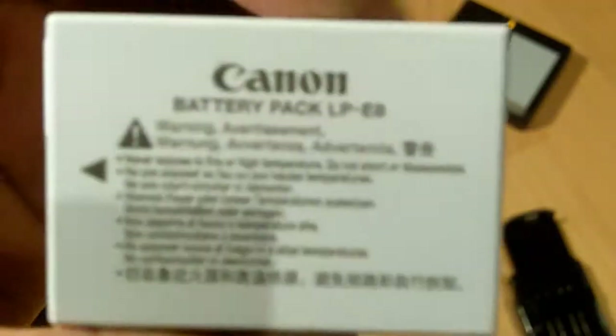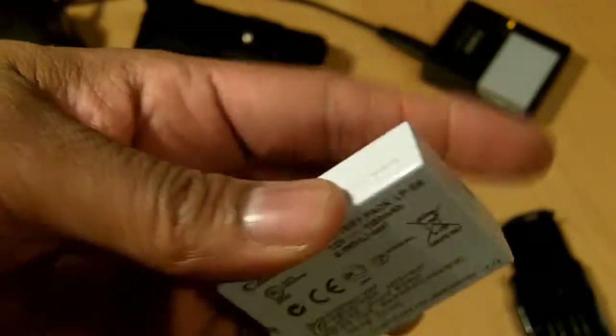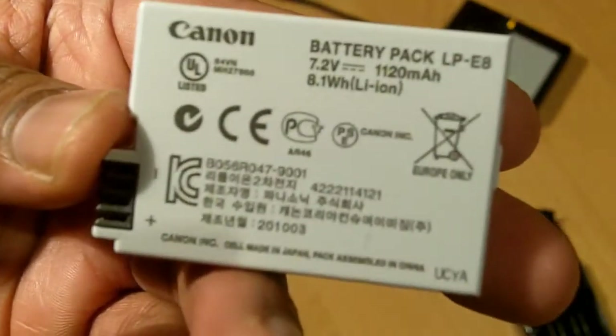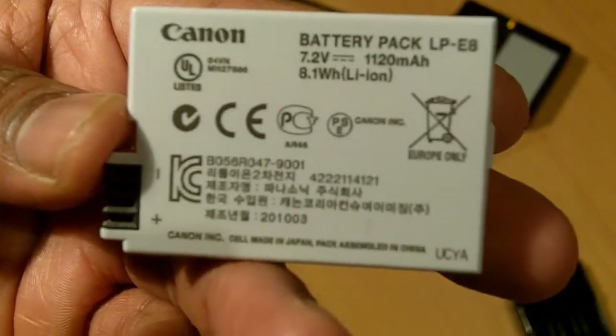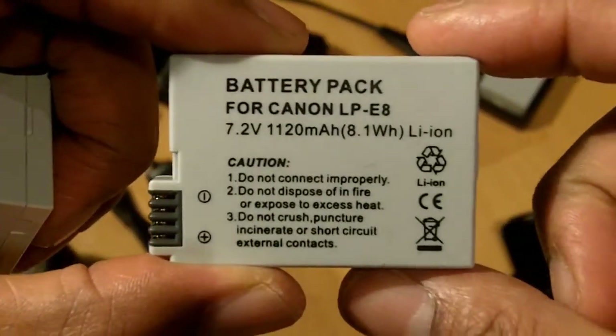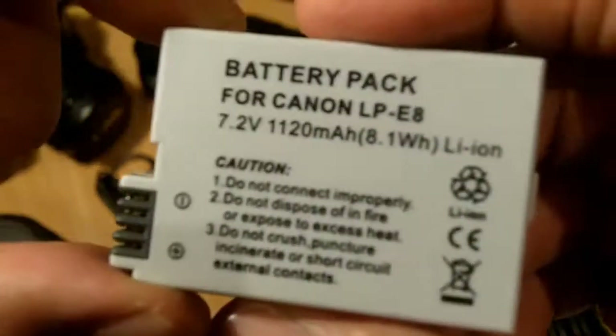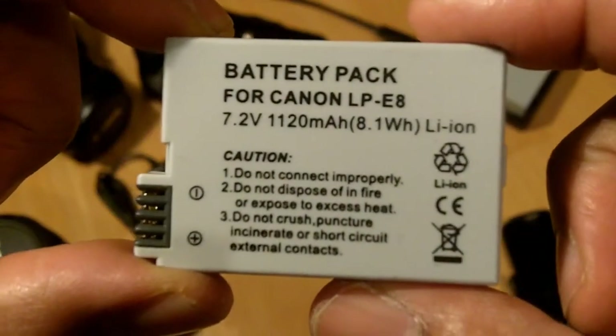The Canon-branded batteries go for retail in the UK at 50 pounds each, or you can get a pack of two with a charger. There's also a much cheaper third-party brand available as an alternative.